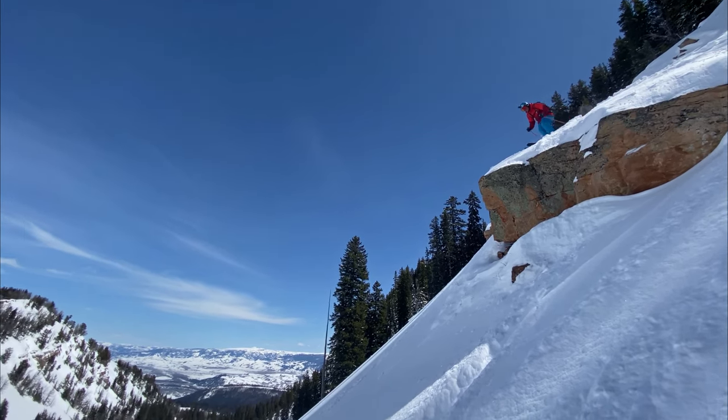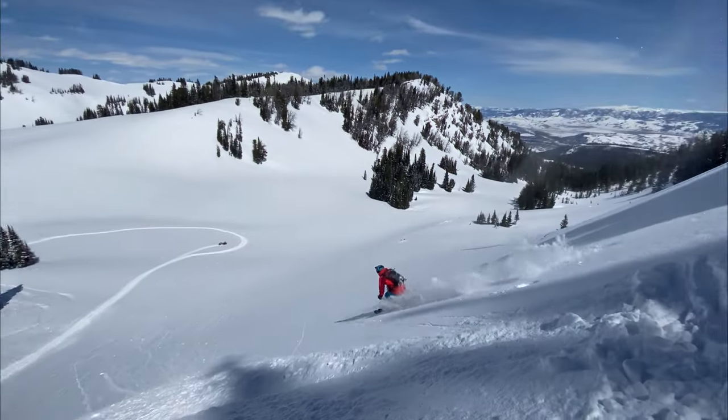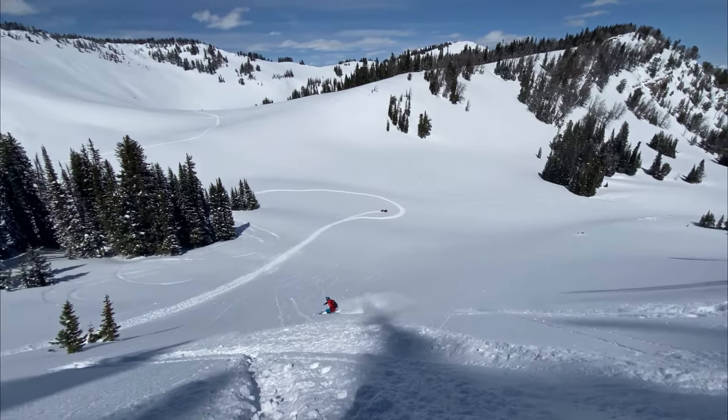After you pop off the cliff, bring your hands forward — that'll help keep your weight centered over your skis. As you come down to land, extend your legs and get ready to absorb the impact with your knees.